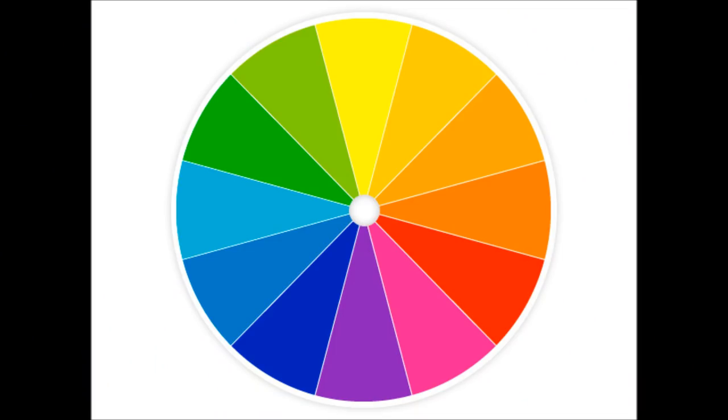As a makeup artist, we have to understand the color wheel. To neutralize a color, we have to look at the color opposite from what we want to conceal. So say if you have a pimple and it's red, just look across the color wheel — it's green. That's why there are green concealers and green primers to neutralize redness.